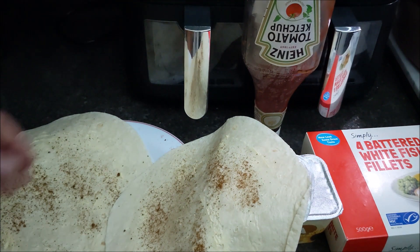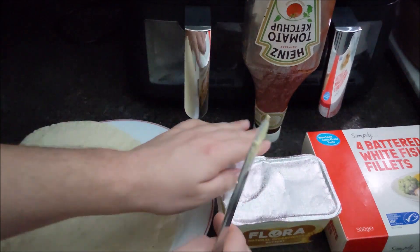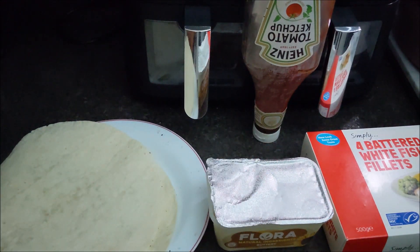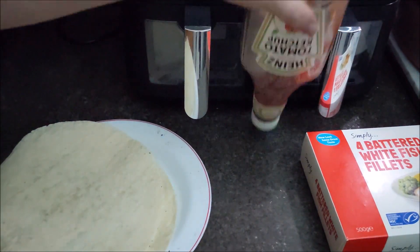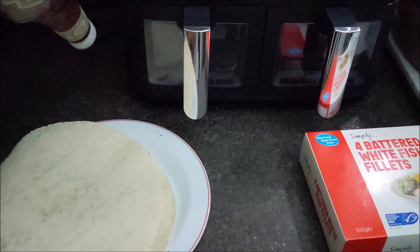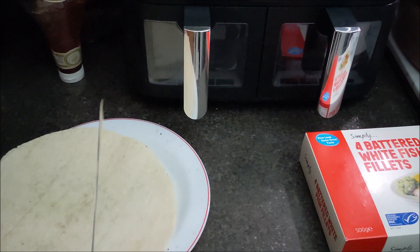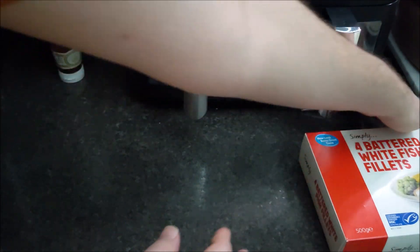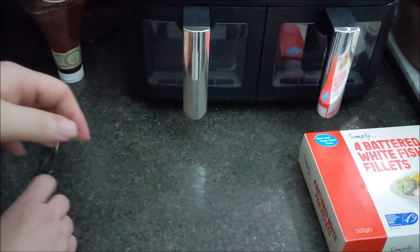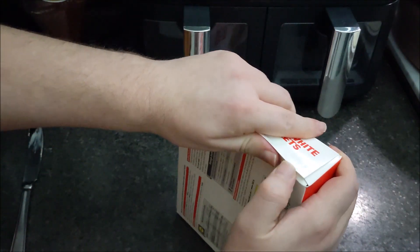Could you please remove the bus hair? Yes, monsieur. Tomato sauce will go on afterwards - I just wanted to make sure you knew. It's very important to butter and chip spice the wrap. Because we're not massively hungry...